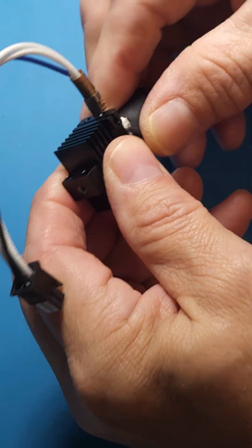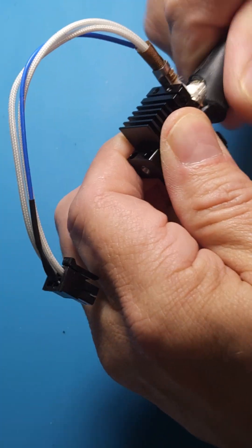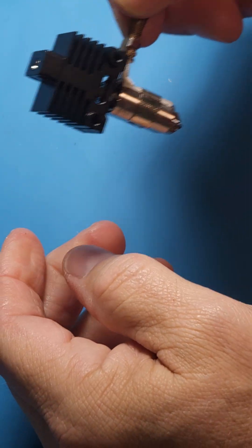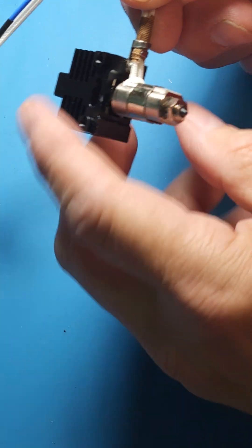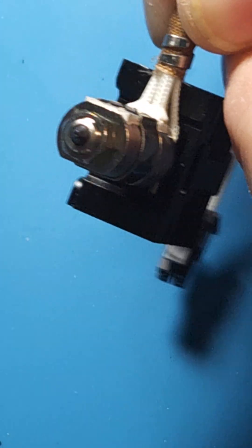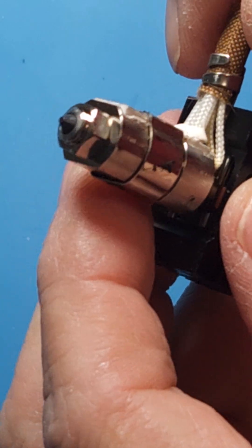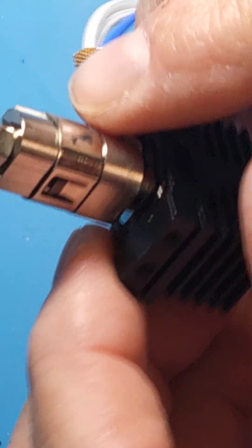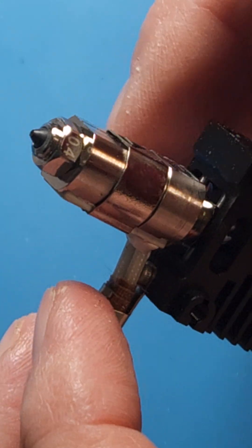I'm going to pull the sock off. That looks a little better — maybe the sock was kind of throwing things off for me. Now, if you'll notice, this bi-metal hot end has a darker tip to it. The tungsten carbide tips are a little bit lighter, a darker gray, but this one's very deep black, and that tells you it's a bi-metal hot end.